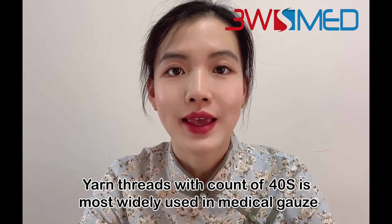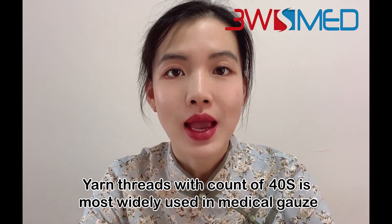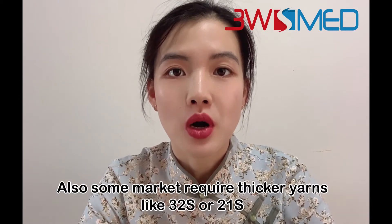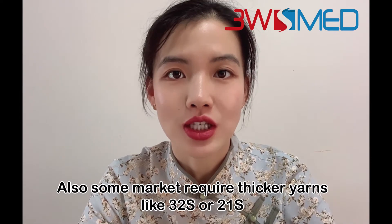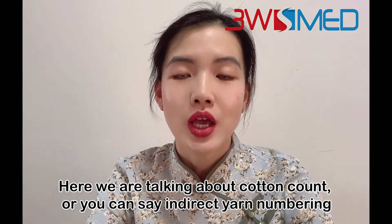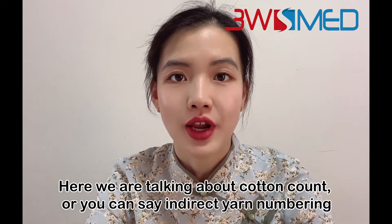Yarn thread with the count of 40S is most widely used in medical gauze. Also some markets will require thicker yarns like 32S or 21S. Here we are talking about the cotton count, or you can say indirect yarn numbering.